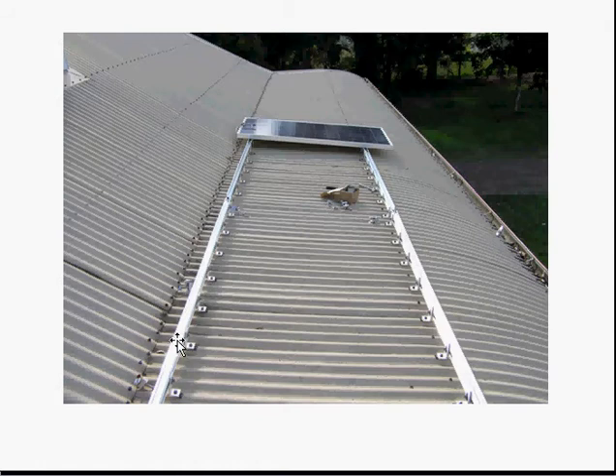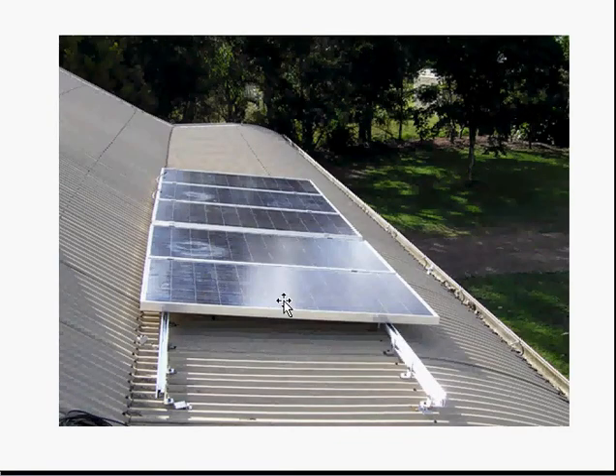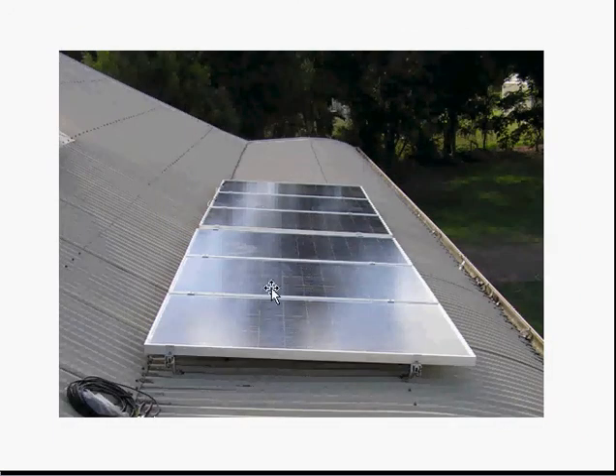The next thing is we've put the rails in here. You can see they have a special mounting system, and you can see how they're attached to the roof. There's one panel installed here at the moment, and this is three panels, five panels, and this is all the panels for a one kilowatt grid-connect system.